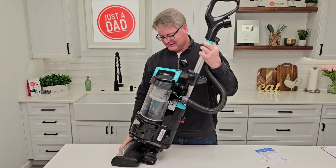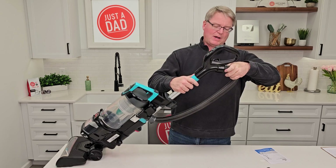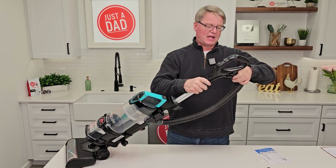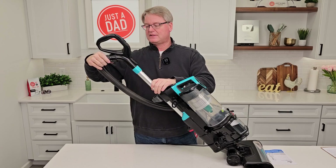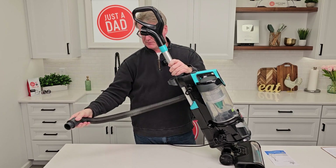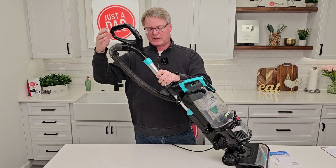The next one goes up here. There's an arrow — line the arrow up. There's a lock button on this side. Line it up and turn it to the lock position. And this is how you can take this off as an attachment and clean up something real quick — it's made to come off really quick.